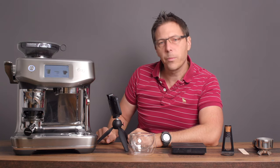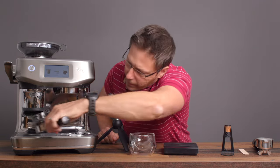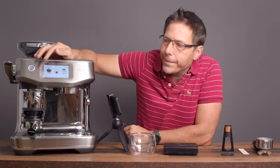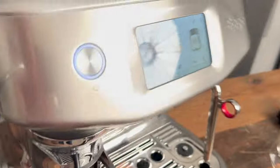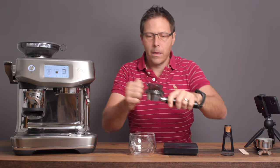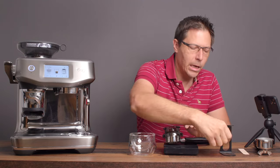Let's stick with the bottomless portafilter. We're going to weigh it out so we can see how much our dose is going to be. I'm on a setting of 10 right now and using pretty fresh, high quality beans — that does make a difference. Let's give it a shot. I stopped it right there and that's going to be just about what I want for my dose: 16.8 grams. I was going for somewhere between 16 and 18 grams, so 16.8 is fine.